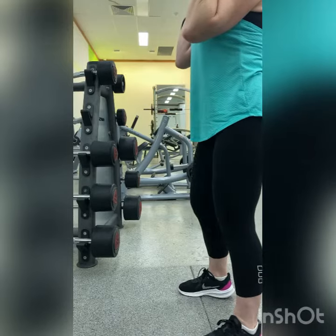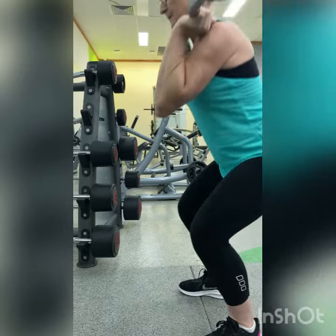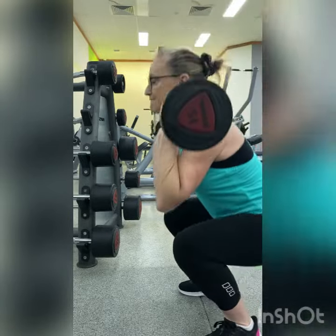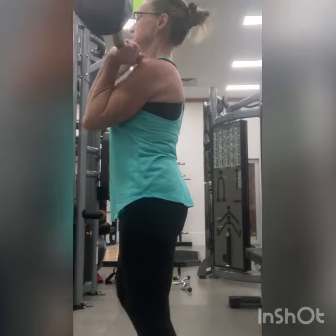Make sure that your elbows come forward on the downward motion. This makes sure that the weight is sitting right in the middle of your body, instead of forward, which will make your back work harder if the weight is not in the middle of your body.